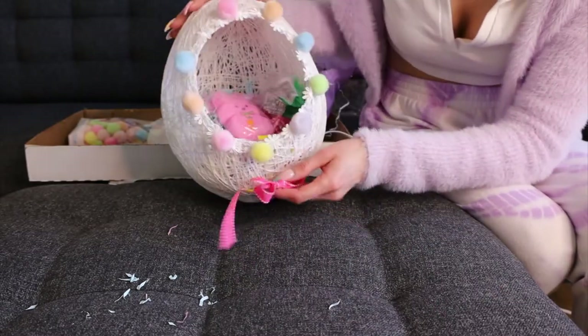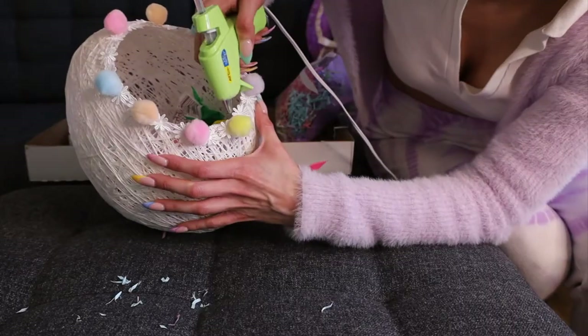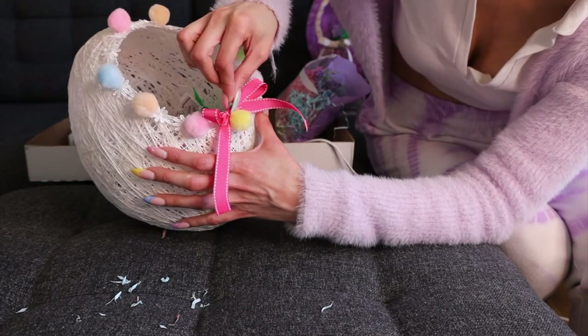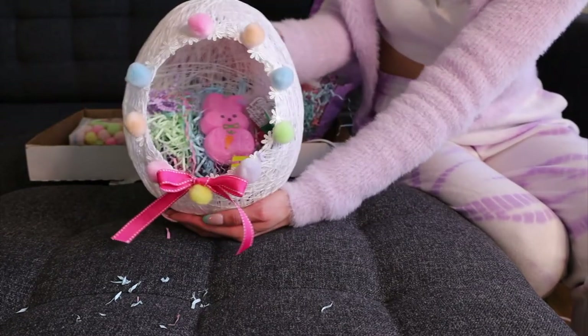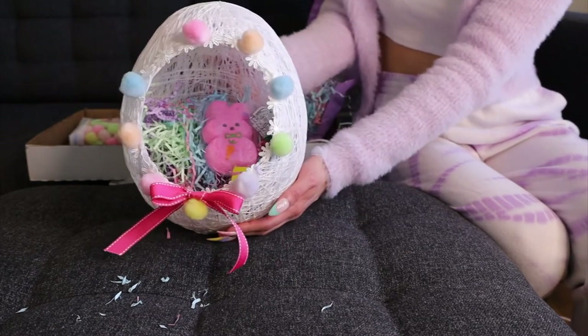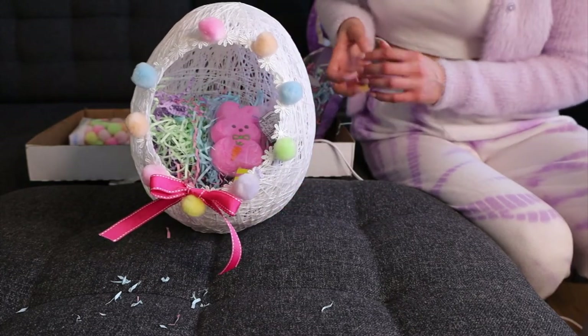I have a cute little pink peep I'm going to put in there, and a few pieces. No eggs because this is literally the egg — you can throw everything in it. Let me show you the lavender one — this one's a little bit taller but adorable. I didn't put the little bow on there yet. And that's the finished product! How adorable. If you guys do end up making these, you can tag me on my Instagram — I would love to see them.